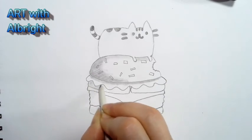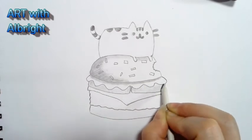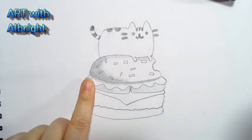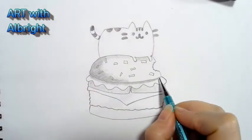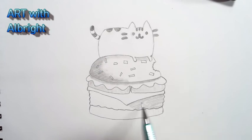If you have a parent's permission, you can post your drawings on my Facebook page Art with All Bright — I would love to share and see them! I'm not going to put a horizon on this because I like to cut them out and make them little puppets. Continue your awesome adventures with Pusheen and let me know what else you want to draw!